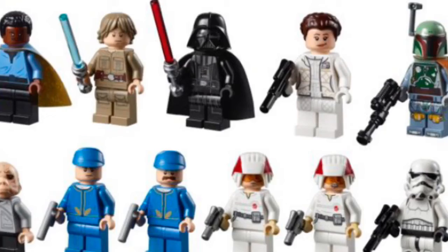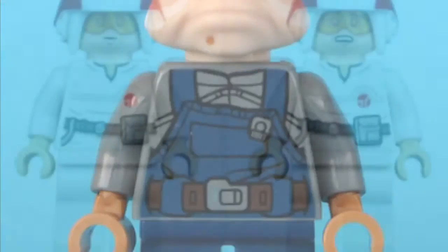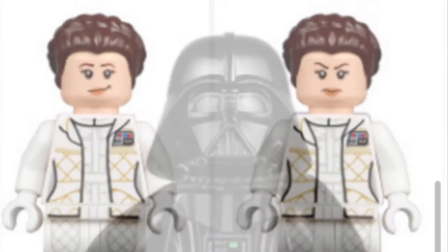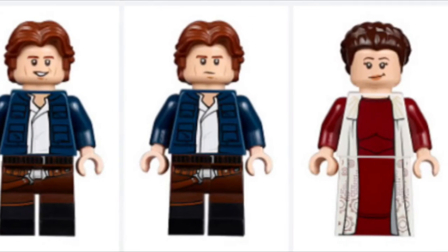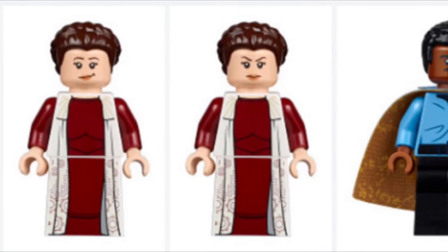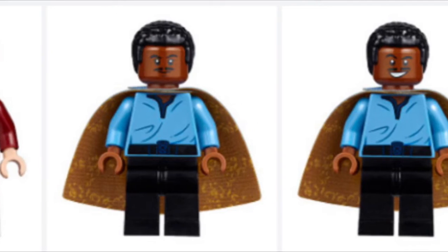We've got multiple figures: we got Hoth people, we got a Lando. They did change the Ugnaught from the original set's Han Solo freezing chamber, and we also got some cloud city car pilots. There's another Leia with no new prints from the previous one. You also have Darth Vader — no new prints, but he does have that nice circle cape. You get a Han Solo from Hoth with dual-molded legs, Princess Leia in her Bespin uniform, along with Lando. Lando looks great — he's got a nice double-sided cape and some cool printing.